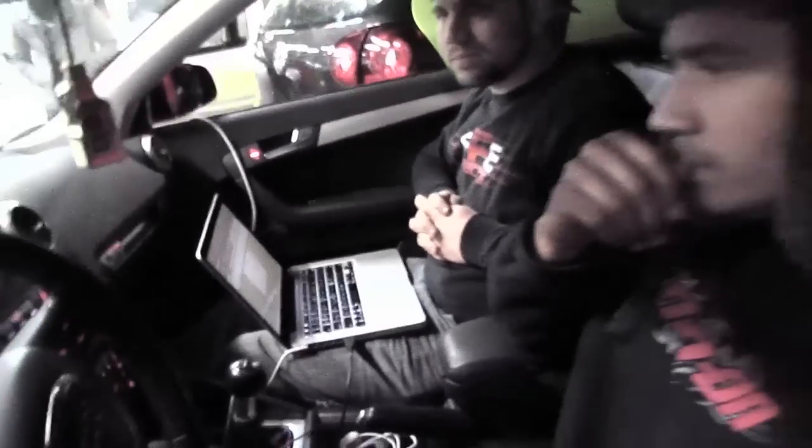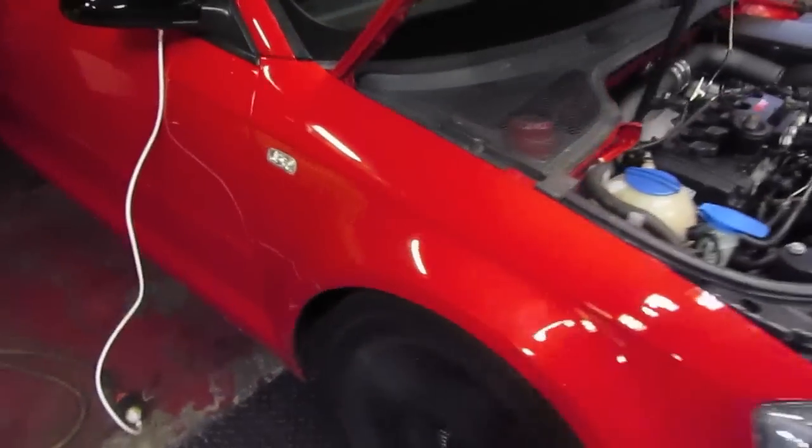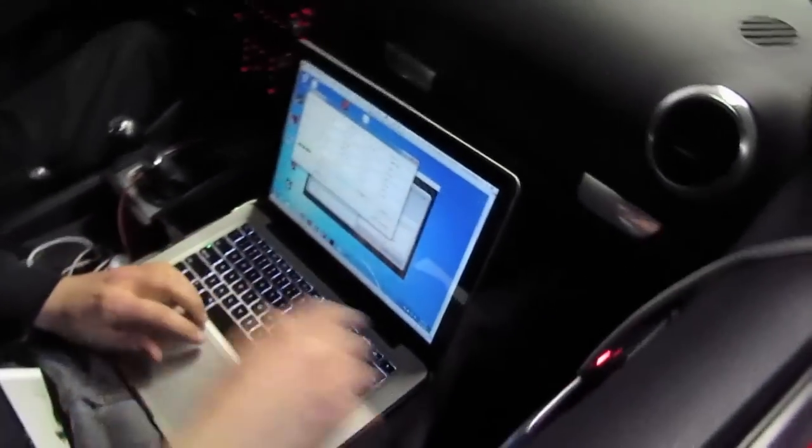Let's see if we can get some more torque out of that fuel rail pressure. Second pull, running 50% duty cycle.